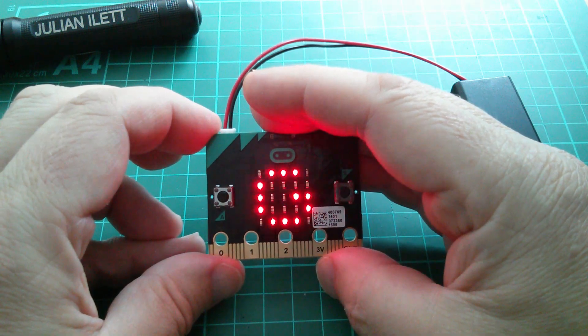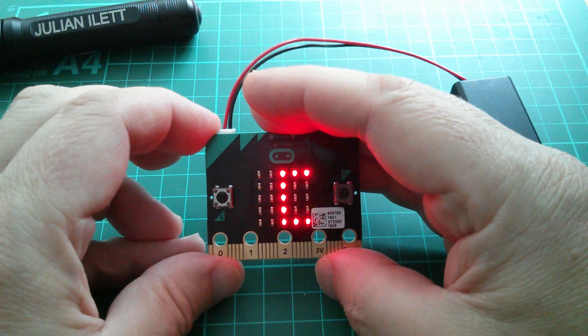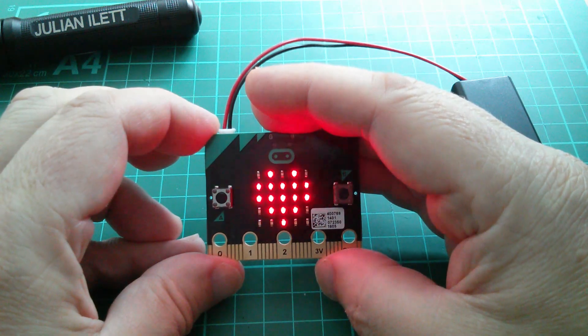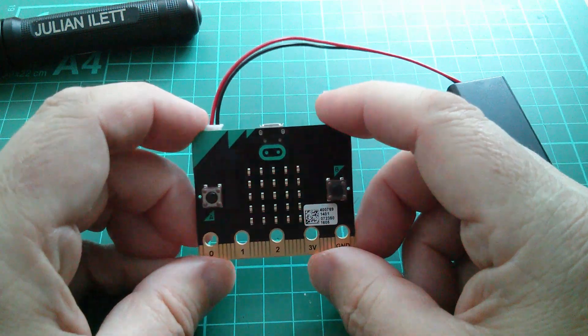Now it's scrolling 'Get Coding', and then I think it just sits there making this pretty pattern for the remainder of the time.